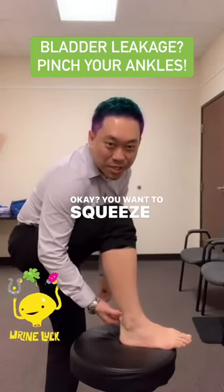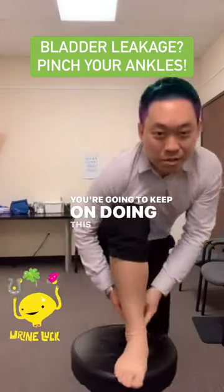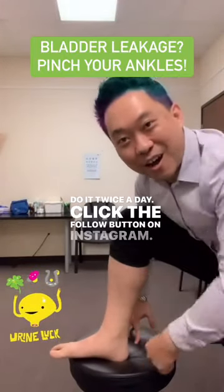You want to squeeze the bladder to stop it from leaking. Do this every single day — twice a day. Click the follow button on Instagram.